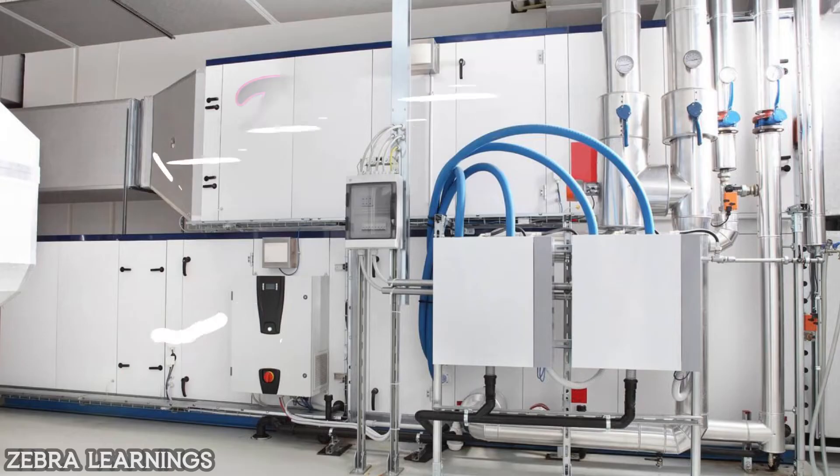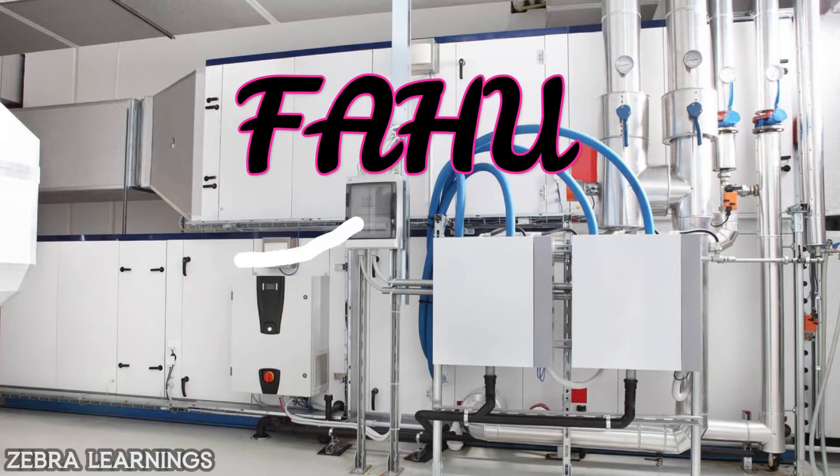Indoor air quality is not just a matter of comfort, it's a critical factor influencing our health and well-being. Let's explore why it matters so much. In this video, we can know how to improve indoor air quality through fresh air handling unit.